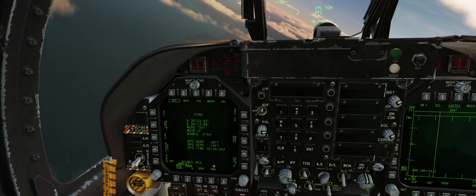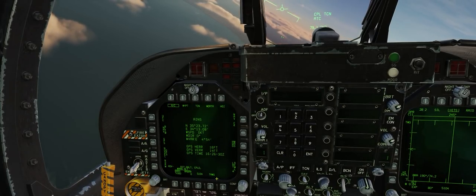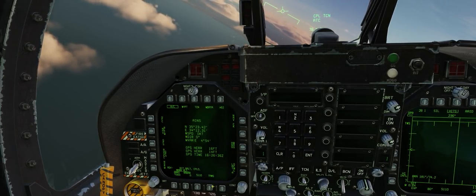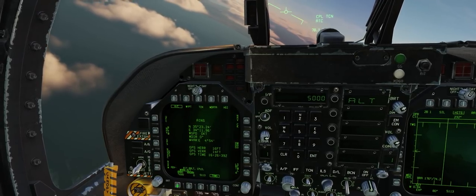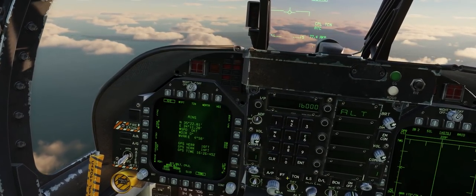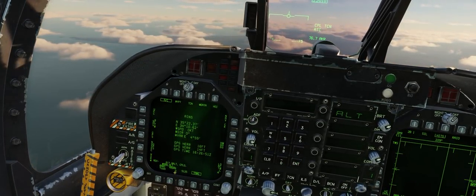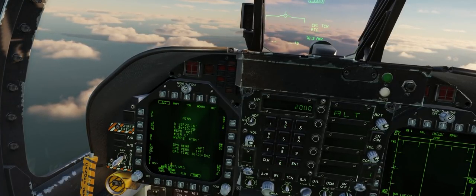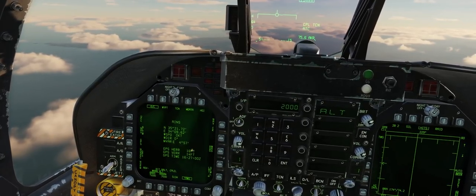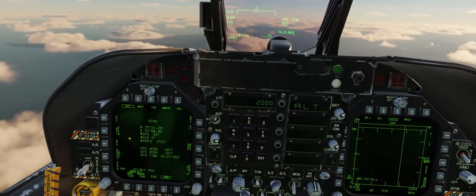We can also turn on and off the terrain avoidance warning system so that Betty won't constantly say roll left, roll right, pull up, pull up when you're trying to fly a nap-of-the-earth flight through the mountains. We can also adjust the barometric altitude warning from Betty — let's bring that back down to 5,000 feet — and set a radar altitude warning as well. These can be good reminders as you're descending into the glideslope for the aircraft carrier or down on a TACAN approach into an airbase like RAF Akrotiri.